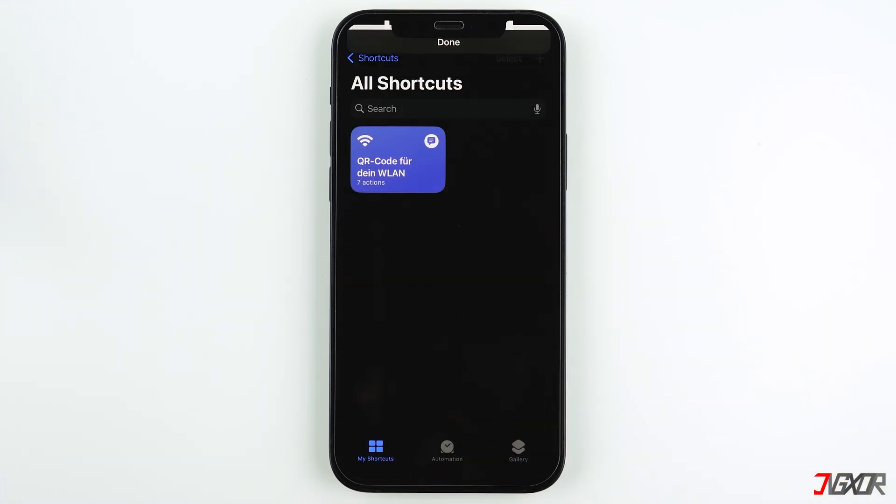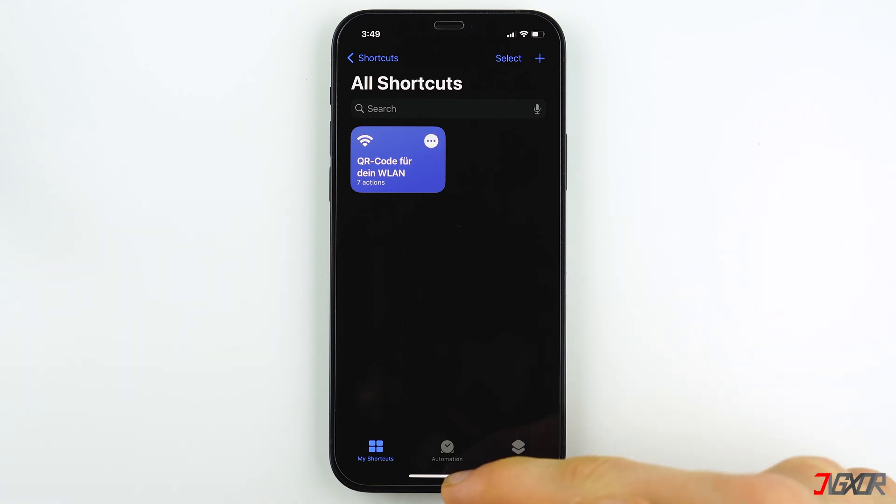I would not recommend sharing your QR code with others because it is possible to extract your Wi-Fi password from it. So it's better to just save the image and access it in your Photos app whenever you want to share your Wi-Fi.